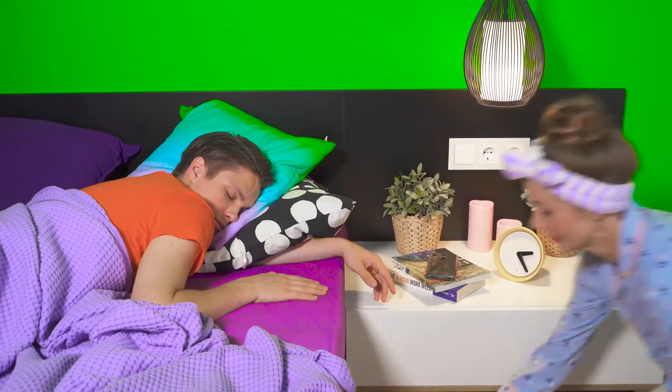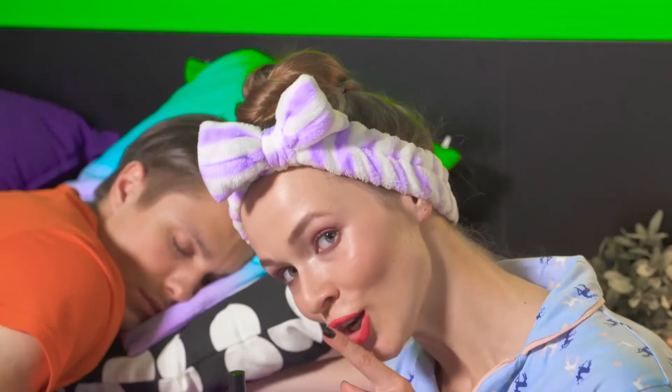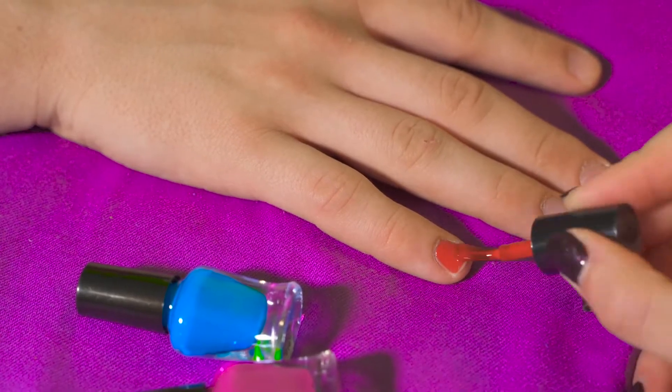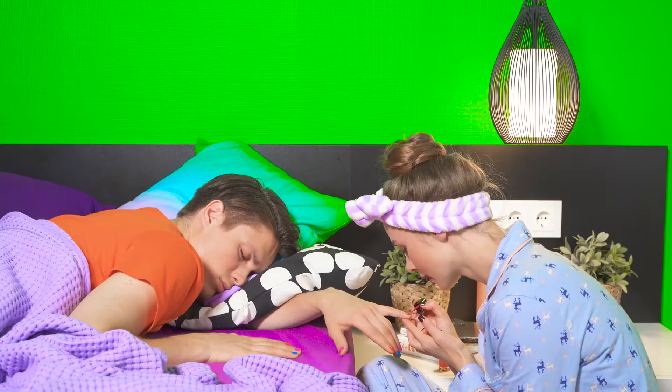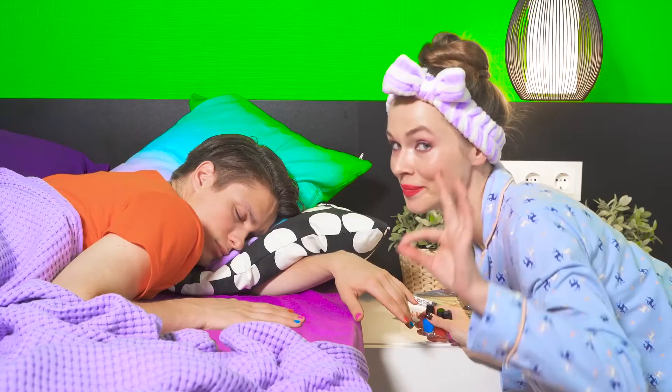Hey Ben, a house full of pranksters isn't really the best place to fall asleep, especially when one of them is already on the prowl. Yes, this is definitely your color palette. Wait — we're not done yet. Be a good boy and have some patience; these things take time. Why do you think I take so long to get ready?